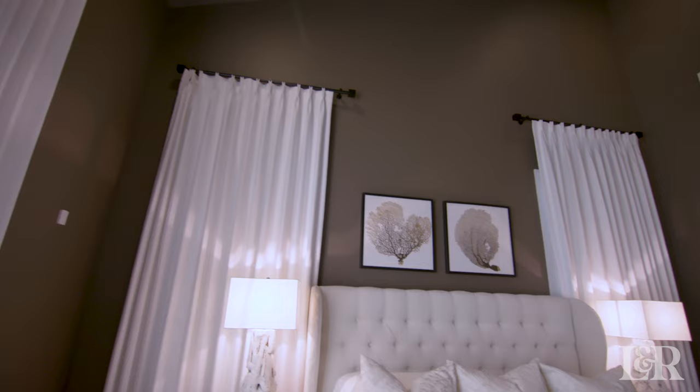The second thing with drapes that's really important for that plush hotel room look is blackout curtains. We put these as a standard in every single room — whether it's a guest room, primary, or kids' room — blackout is the way to go.